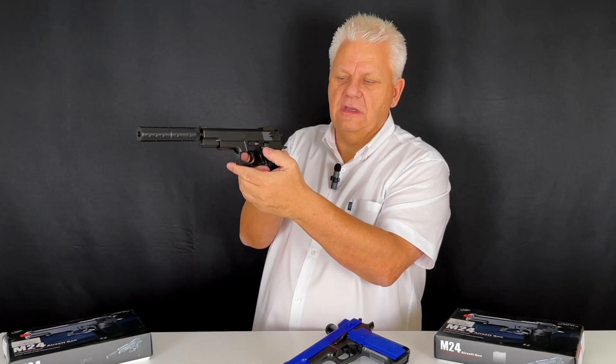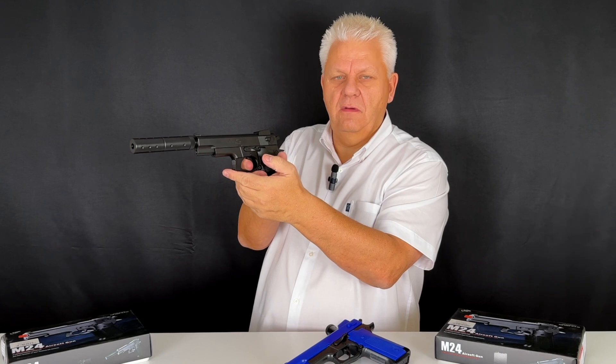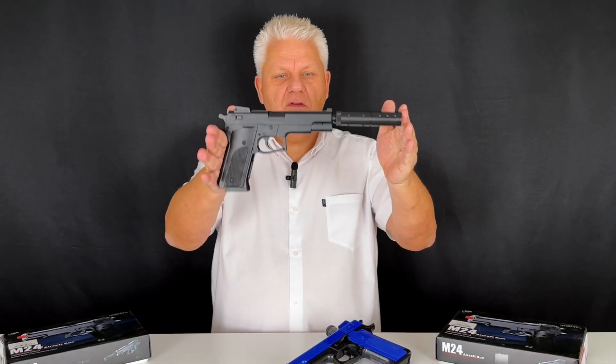There's a full working safety just on the side. If it's up, it won't fire; if it's down, it will. Good FPS — I think around 200, 250. You need to check that on the website, I may be wrong.